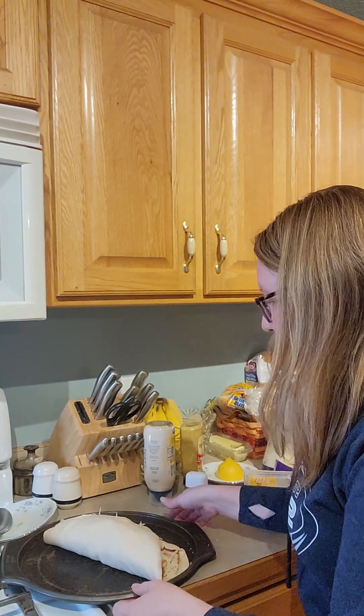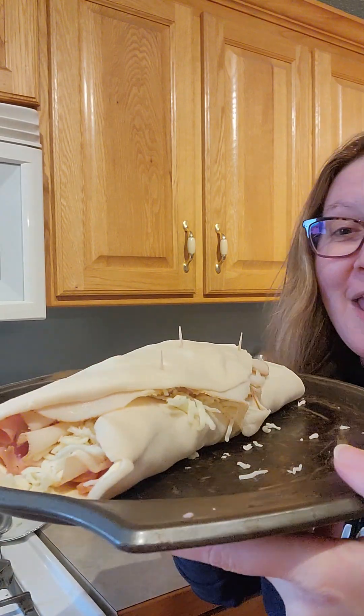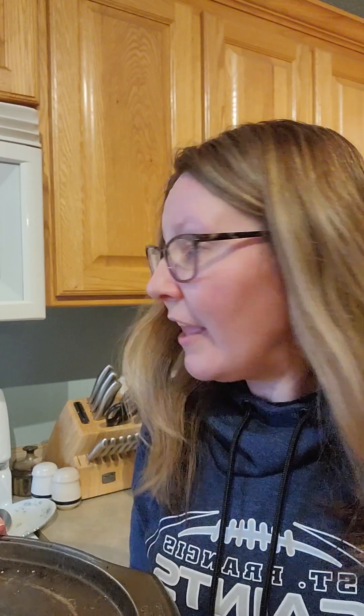I did stick some toothpicks in because it became very fat. We're going to put it in the oven. Looking at the pie crust directions, it says to bake at 450°F for about 10 minutes, so we're going to try that. I turned the oven up and have it preheating — we're going to see how it turns out.